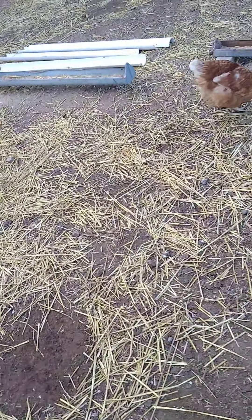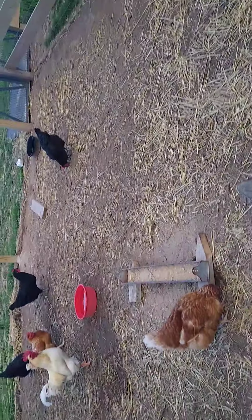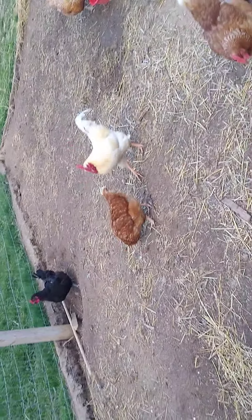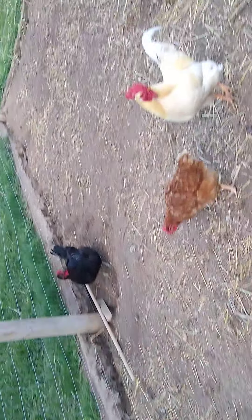The first thing you gotta do is you can buy chicks from a co-op like Country Visions — that's where I got all these from — except for that white one. That one we bought from Sunnyside Hatchery down in Beaver Dam, Wisconsin.